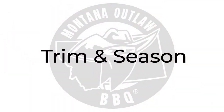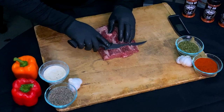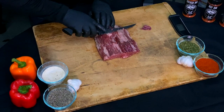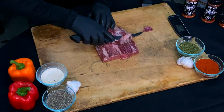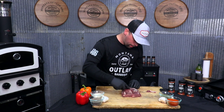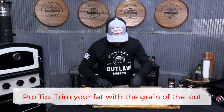We've got our cut out of the cryovac. Now it's time to trim it up a little bit and season it. In this cut particular, there's some hard fat left. We want to make sure we clean that up because it's not going to break down during our cooking process. So if we can clean some of that up, we're going to overall have a better finished product. We'll just take and trim that up, working with the grain and trimming some of that harder fat off.